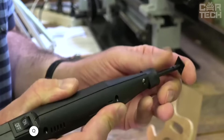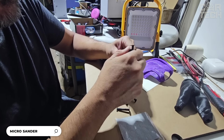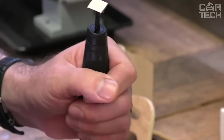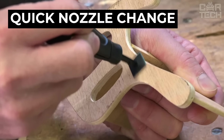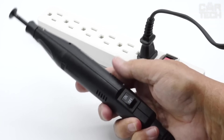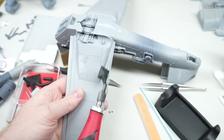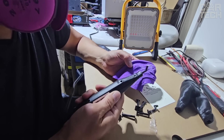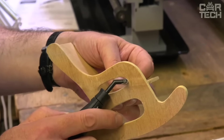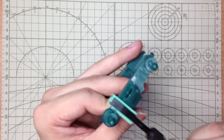The MicroLux MicroSander is a compact tool perfect for crafting and small projects. It fits perfectly in your hand for easy manipulation even in hard-to-reach places. Despite its small size, it has impressive power and precision, with the ability to quickly change attachments for every task, sand in corners, and reach the most difficult areas. The MicroLux MicroSander makes 7,000 vibrations per second.